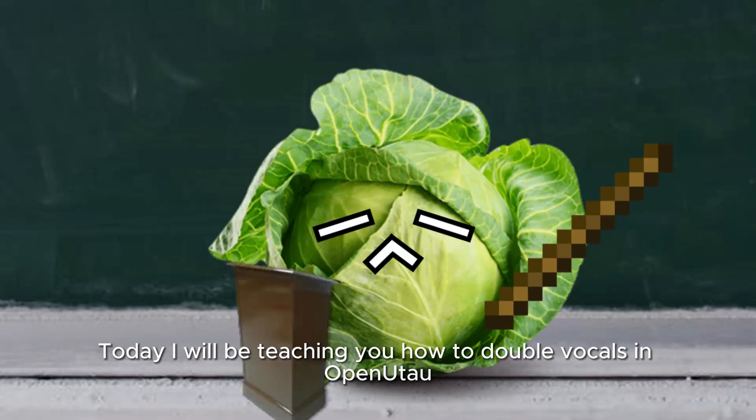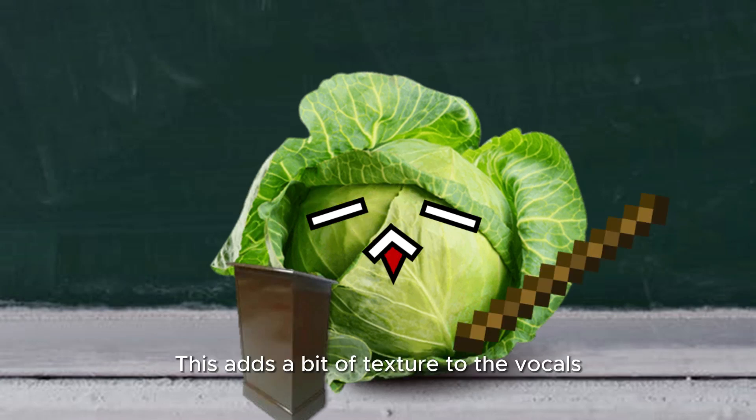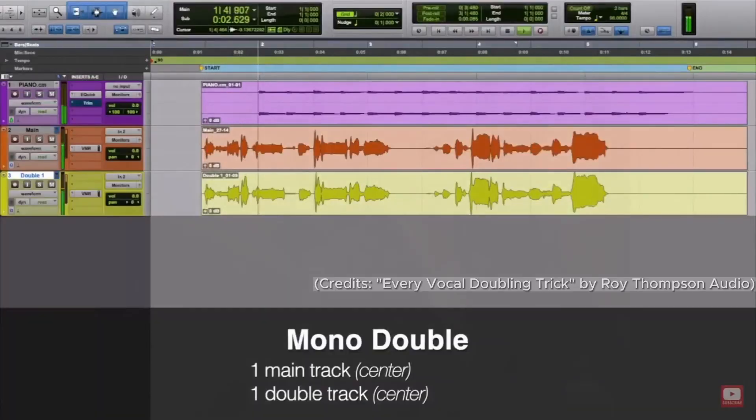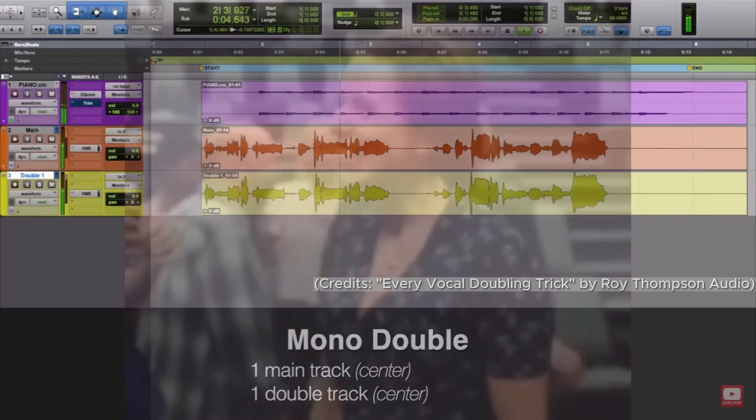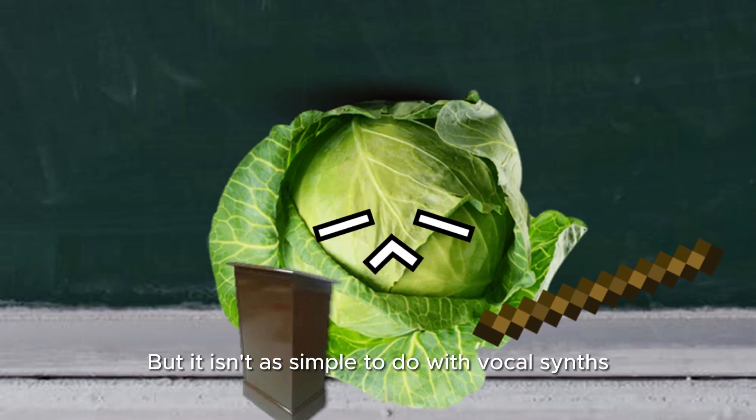Today I will be teaching y'all how to double vocals in OpenUtau. Doubling is when you record two takes of the same line and layer them together. This adds a bit of texture to the vocals. It is commonly used in many popular songs, but it isn't as simple to do with vocal synths.